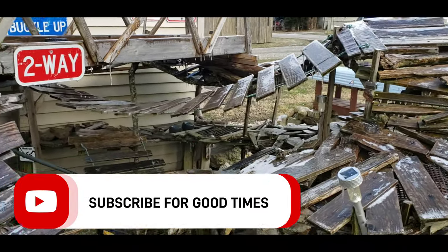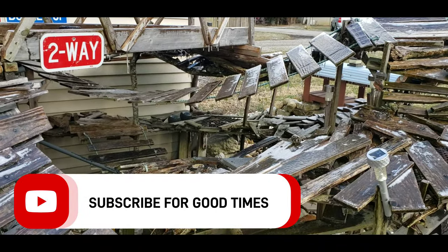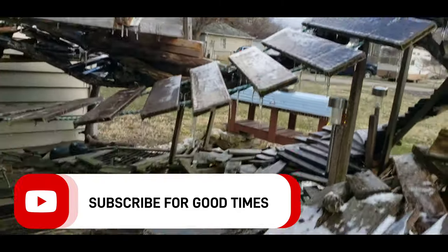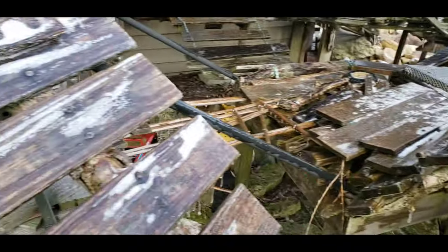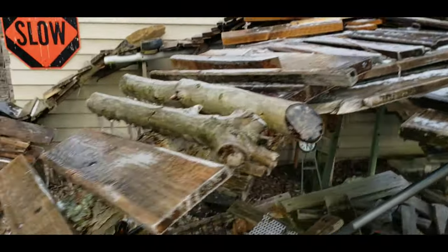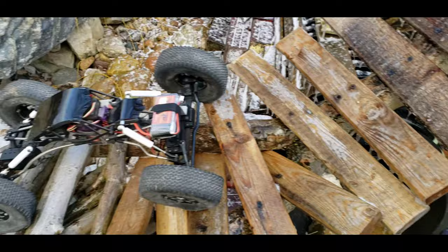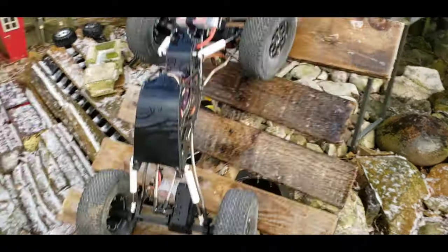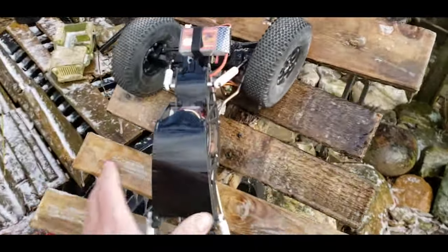I was going to try to come outside and run my RC four-wheel drive Bully I picked up at USTE, but my course is literally a sheet of ice. Slides right on down — nothing but ice.